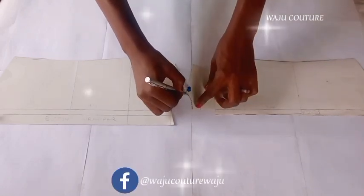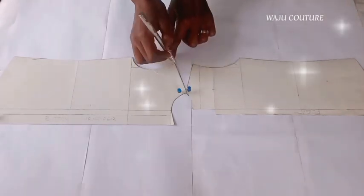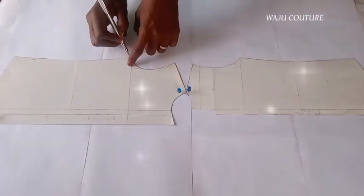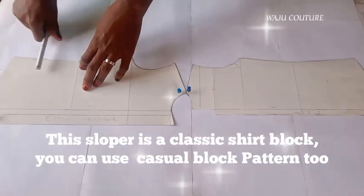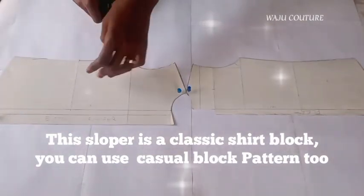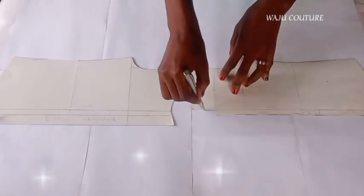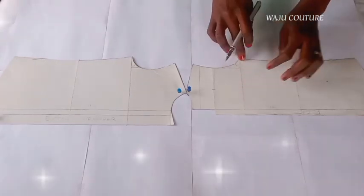So you can easily adapt. Now, after tracing out — I'm still tracing — I traced to the waist and extended it a little bit. If you desire, you can as well do the same. Better still, just use your shirt block which you've tested and trusted, that already has the length you want or desire.